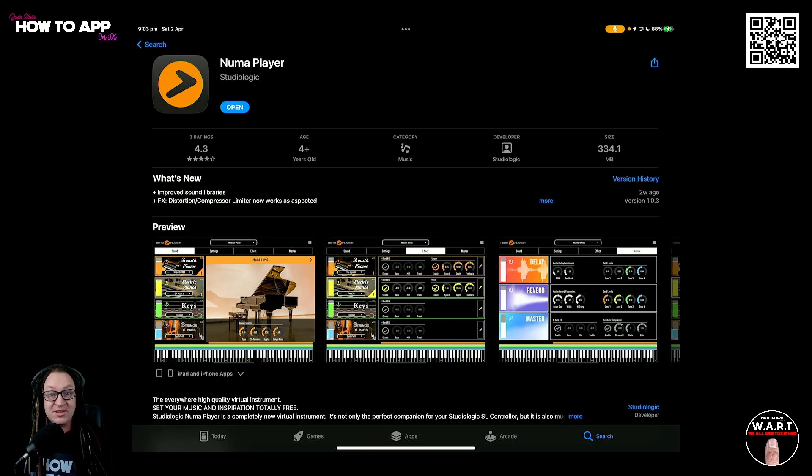Today I'm quickly going to go over some of the controls, but we're mostly going to listen to the presets. Let's have a look.